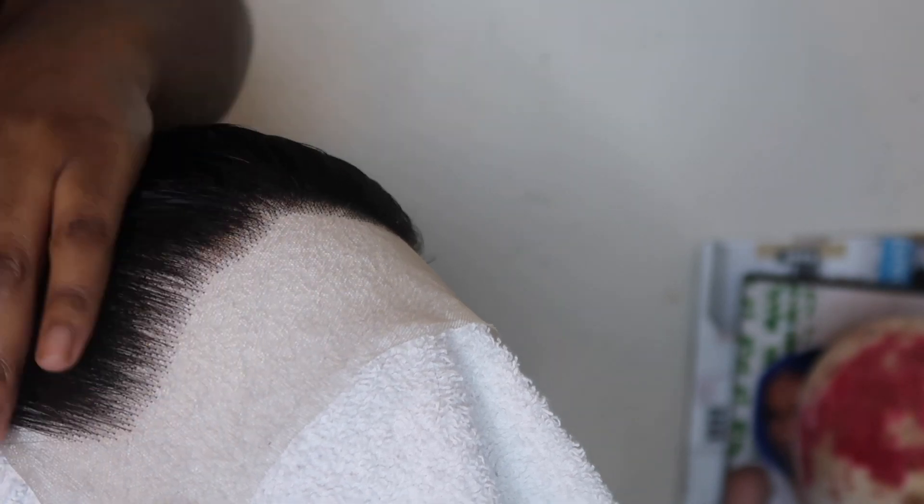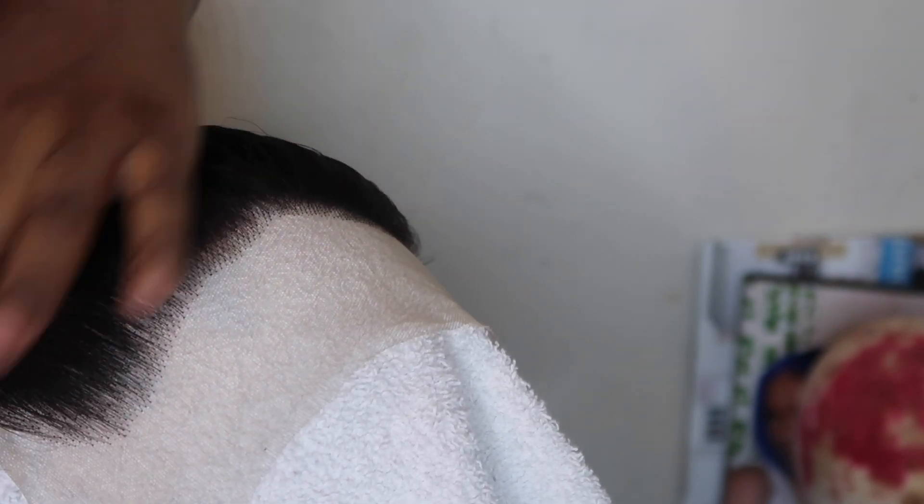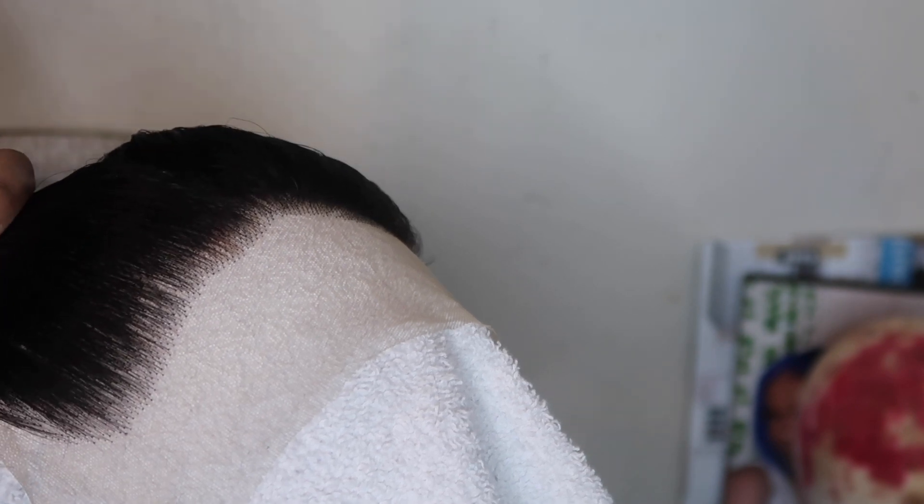Now I'm just showing y'all how much hair I got from plucking just a little part. This frontal plucks very very easily, so I really did like that. I'm going to let y'all see it — it's giving a little scalp action — and then I'll come back.